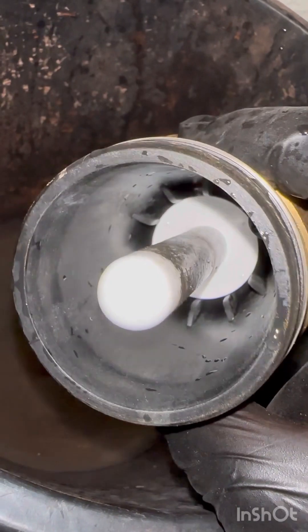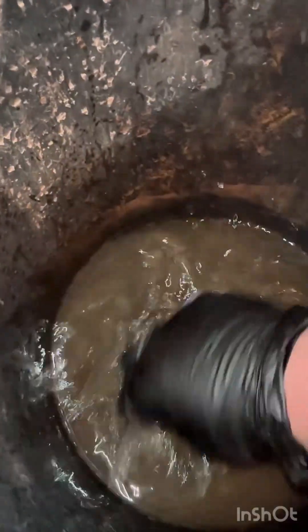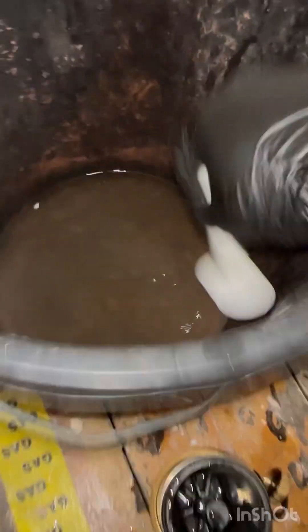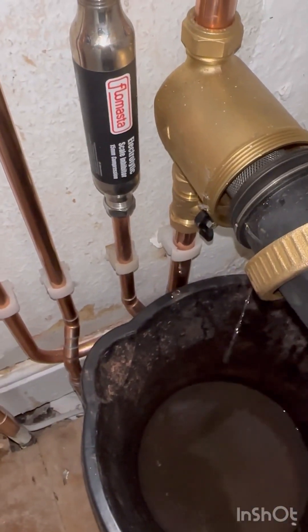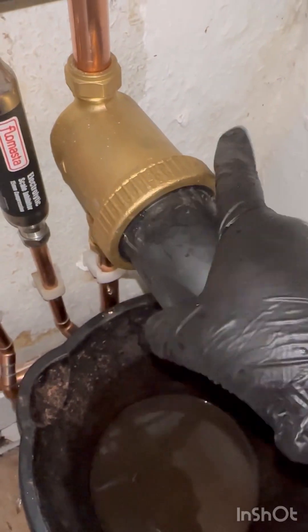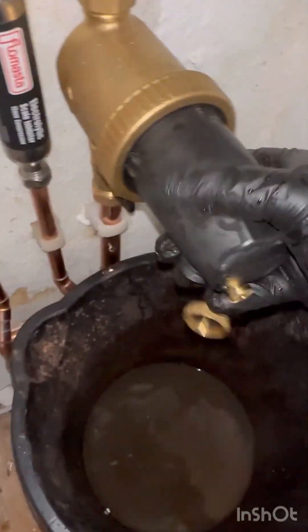I'm going to add protector to the system — inhibitor — to stop any corrosion occurring, or to prevent corrosion occurring. Lift off. Back in. Just tighten this up. Close your drain points again.